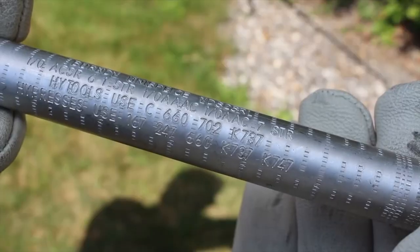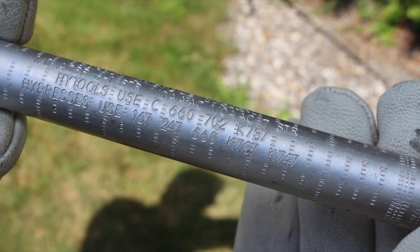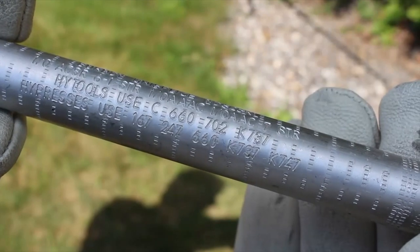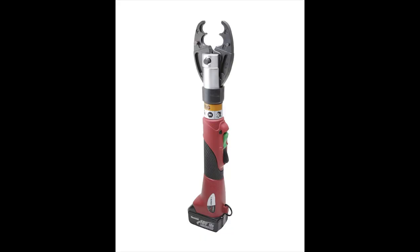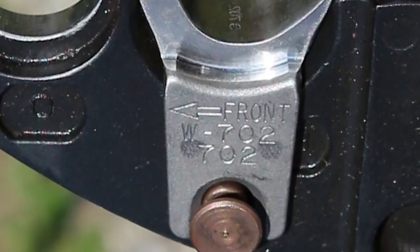The die index represents a unique identifier for the type of die that can be used for installation. Many dies can be used on both 6-ton tools, like a Burndy MD-6 or PAT-MD-6, and 12-ton tools. For 6-ton tools, the die index will start with a W, or W702.